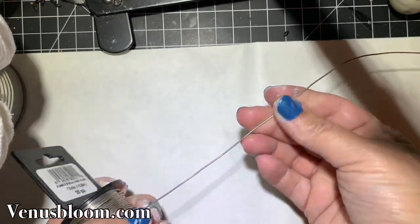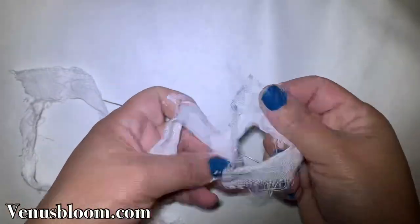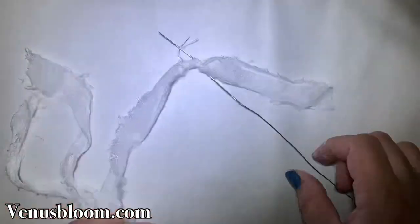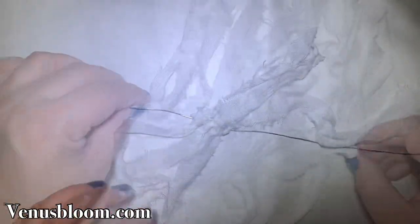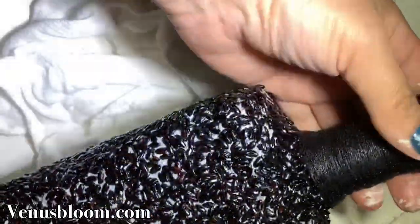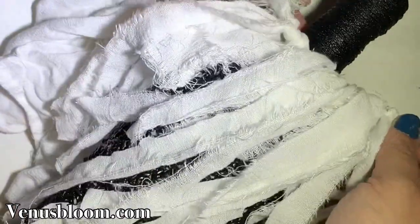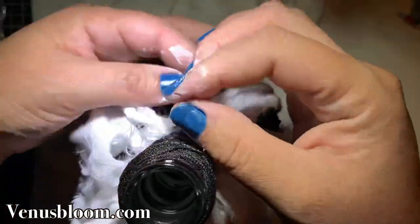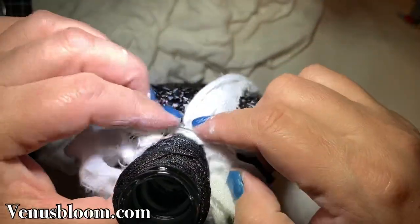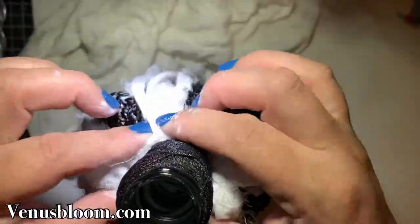Now I'm going to work on the rufflies — or raggedies, I'm not sure what to call them — but this is going to sit on the neck of the bottle. I got some 20 gauge wire and then wrapped strips of cotton material all around the wire to make a fluffy neck decoration. I have a tutorial on how to make these rag pieces, so I'll leave the link in the top right corner. Once I was done wrapping the material on the wire, I wrapped it around the neck of the bottle.